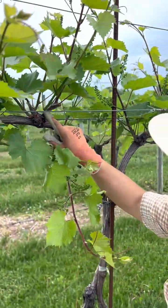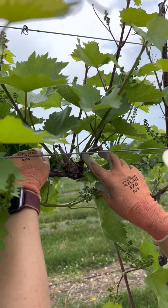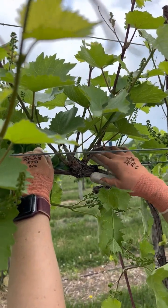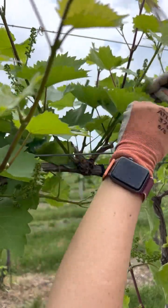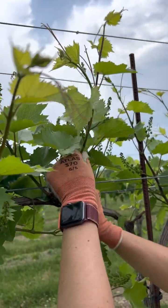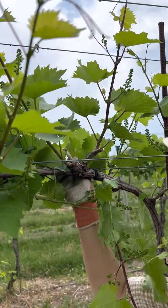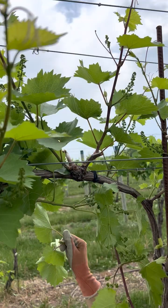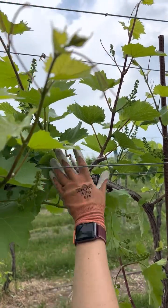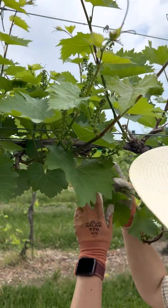Here we have a lot of growth — we have four and I only want two. I'm going to look at the state of development: this one is the most developed with those two clusters. I'll remove this base one and probably take this one from out here. Now I have two, and there are four clusters in this section.